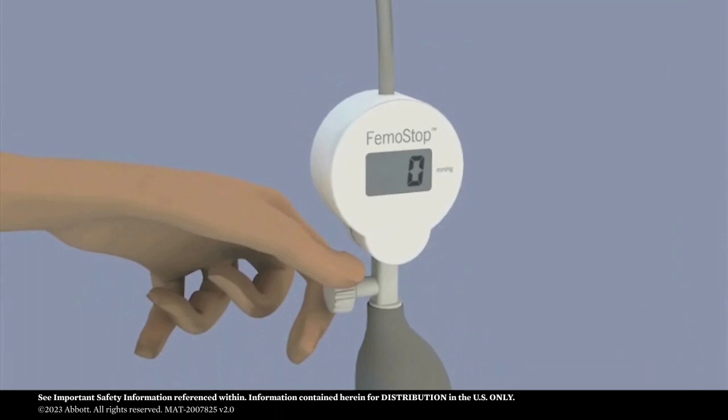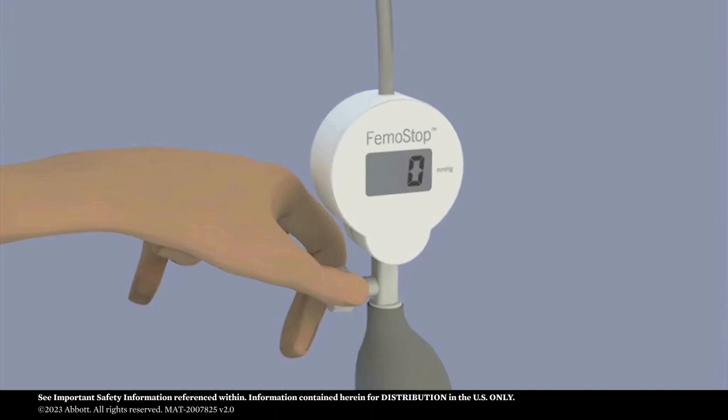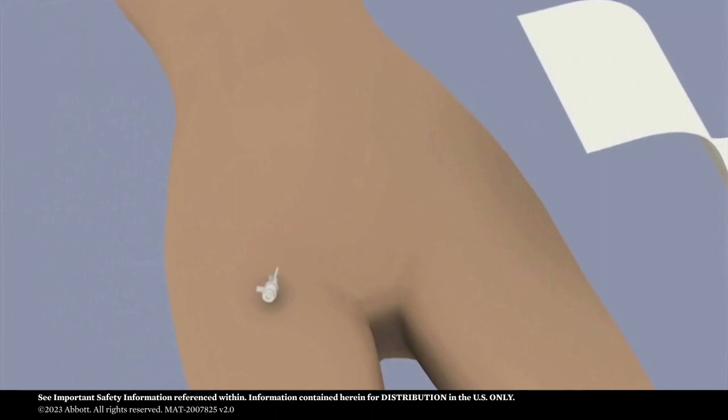Close the control knob. Please note: the control knob must be closed when increasing pressure and open when decreasing pressure.